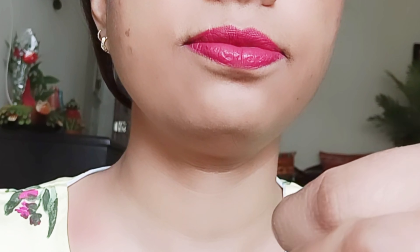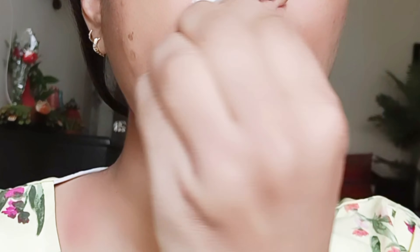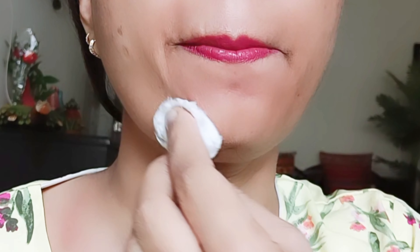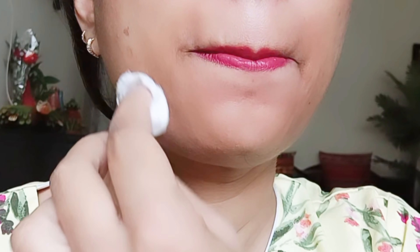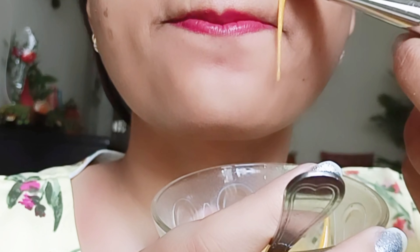Today I will show you how to remove upper lips and chin white hair, black hair and dead skin cells. You can also remove full facial hair with this remedy, or hair from any part of the body. When you apply this remedy, first make sure your skin is clean and dry with no pollution, makeup, or anything on your face. Wash your face with normal water before applying.